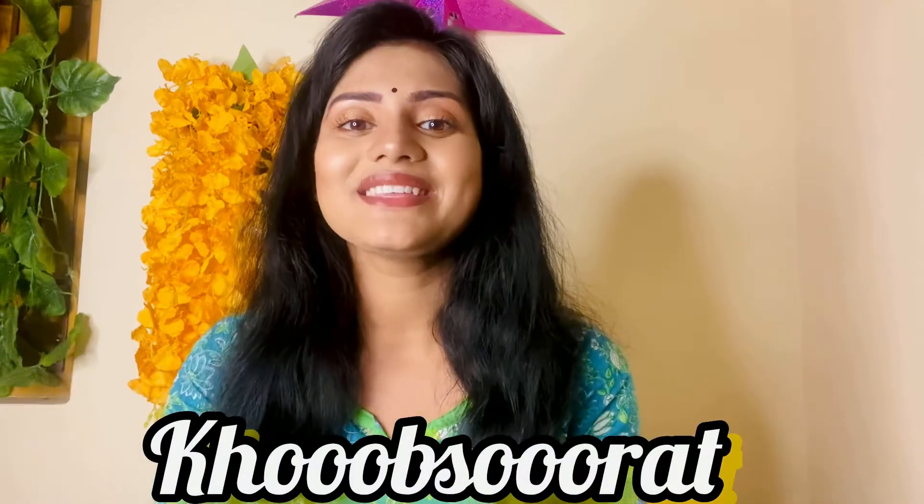Thank you, and if you like this video, then subscribe to Khub Suraam. Because you are beautiful.